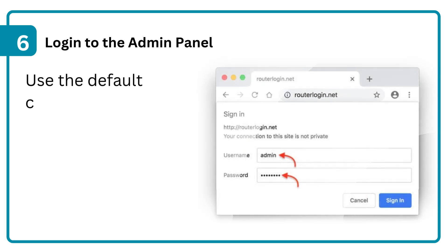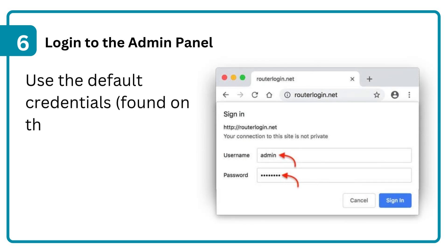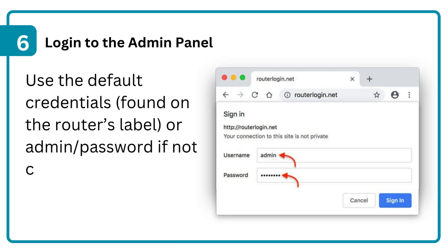Step 6: Login to the admin panel. Use the default credentials found on the router's label, or admin/password if not changed.